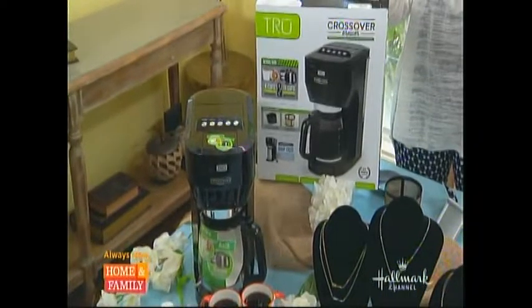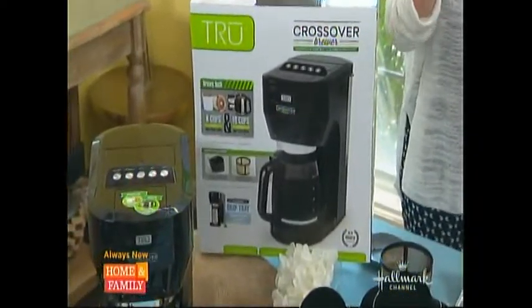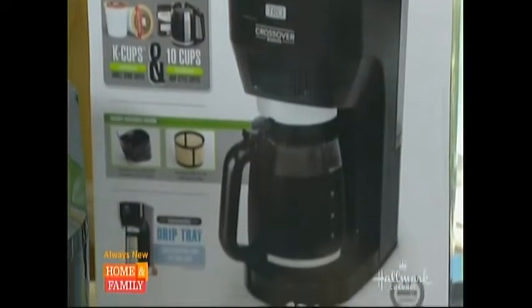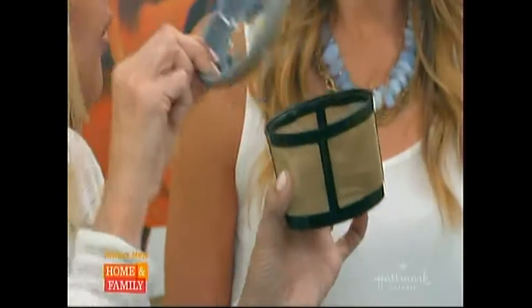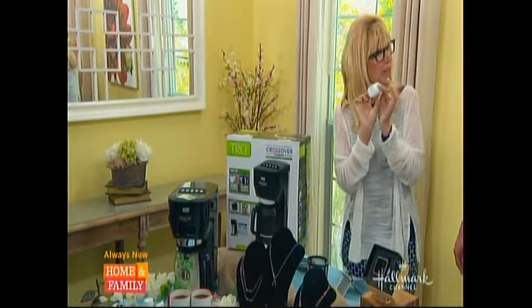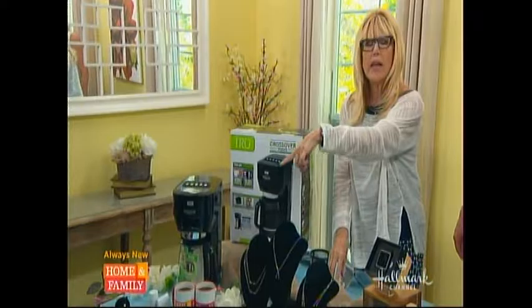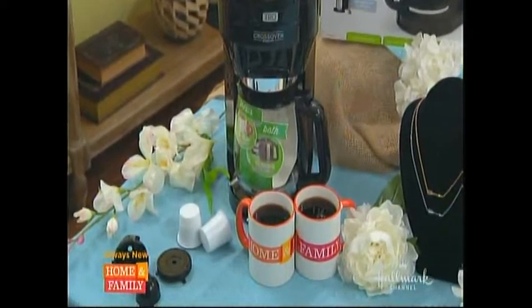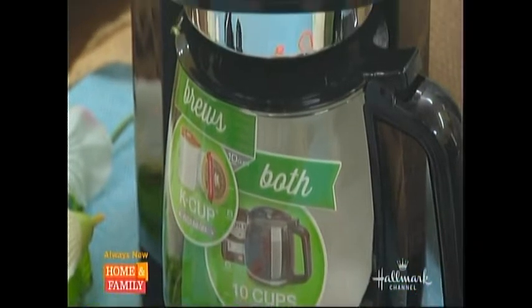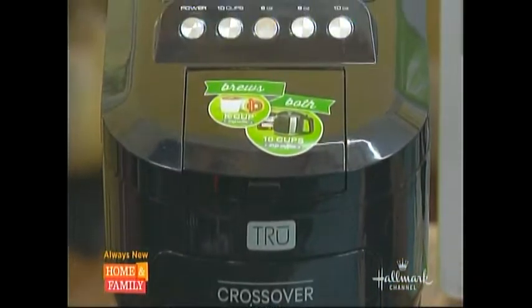This is a hybrid. It's called the True Crossover — a multi-brew system with one machine and two brew methods. You can do pods, or you can do drip. They have a special adapter, and it also comes with a reusable pod for folks who don't like that the single-use pods aren't eco-friendly. You can see it right there — you put your own blend into it. It has a 64-ounce water tank you just take out. It really is a perfect way to either have one cup or brew for a whole party.